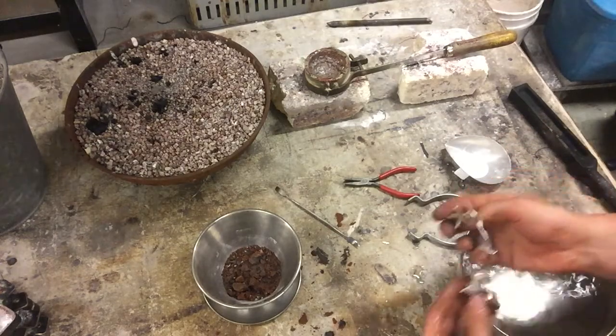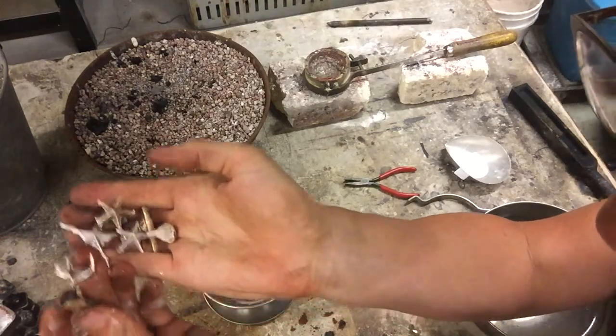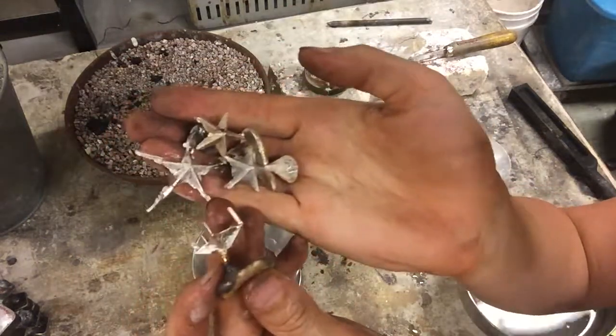Out of the process, what we have here are four different versions of the same star being cast — four different spruing methods. They all work, but they have different levels of cleanup.